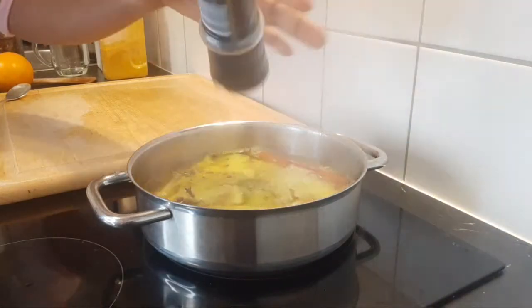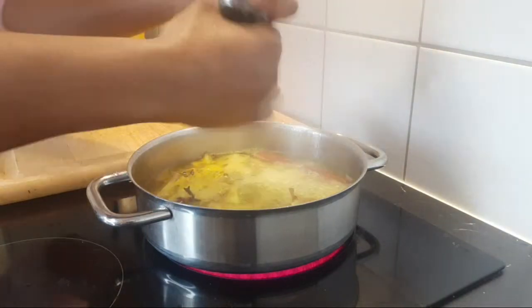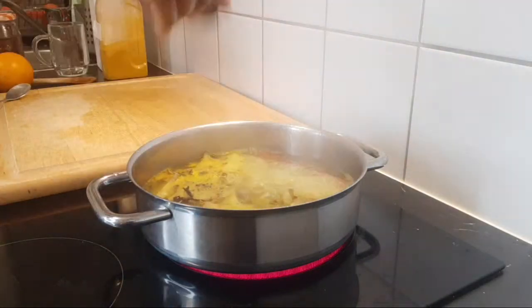Just a small amount of black pepper — not too much — just enough so that we can absorb the good nutrients of the turmeric.